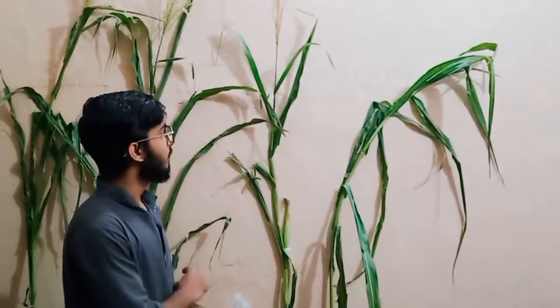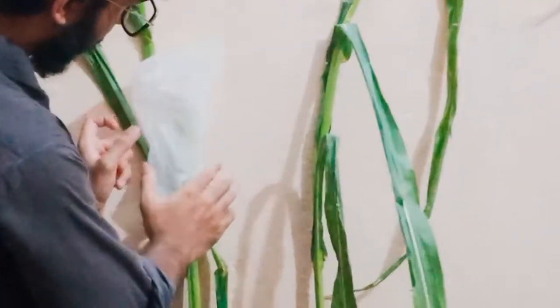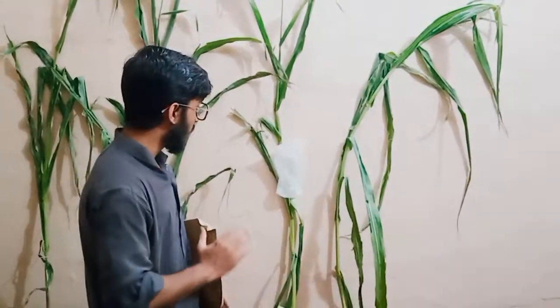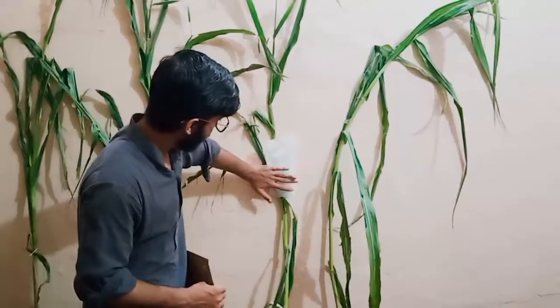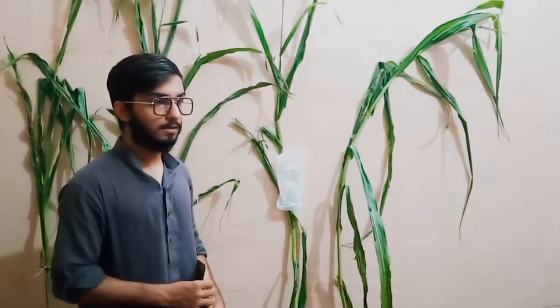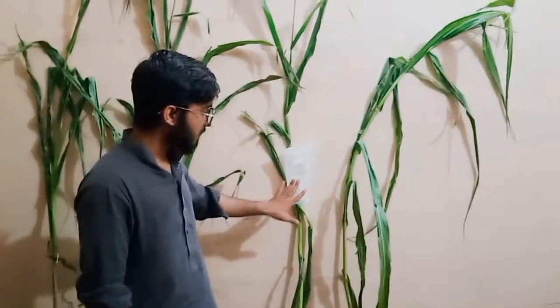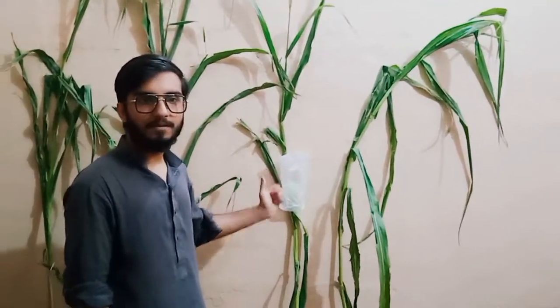Now I am going to explain the selfing image. First of all, we will cover the ear with the butter paper bag. This should be done before the silk appearance. We use a butter paper bag so we can see the appearance of the silk.